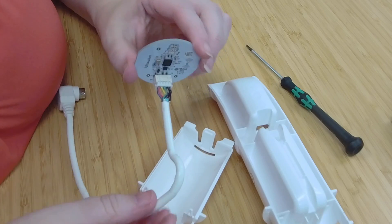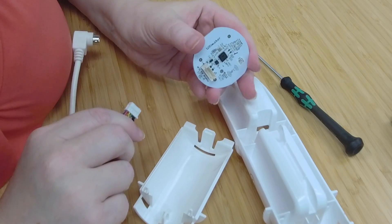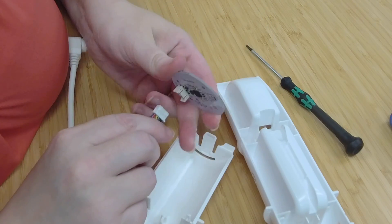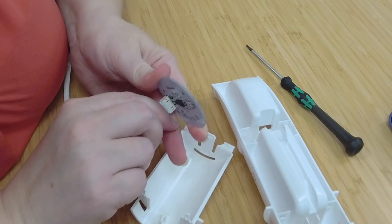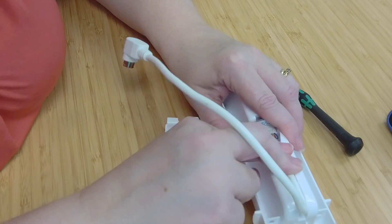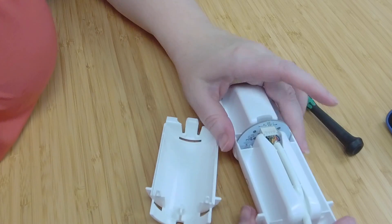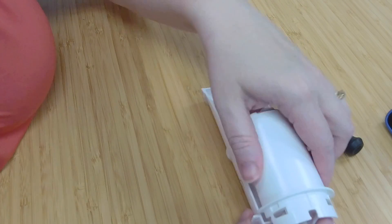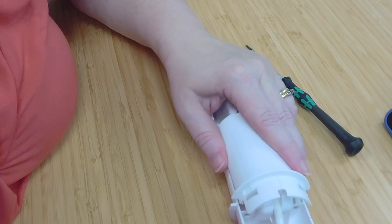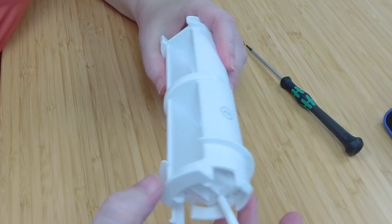We have our cable and our board — there's the Ultimaker robot if you haven't seen him in a while. Fit that back together, slide the board into the hole, route the cable through the channel, slide that back into place, and pop the clips in. You are all set.